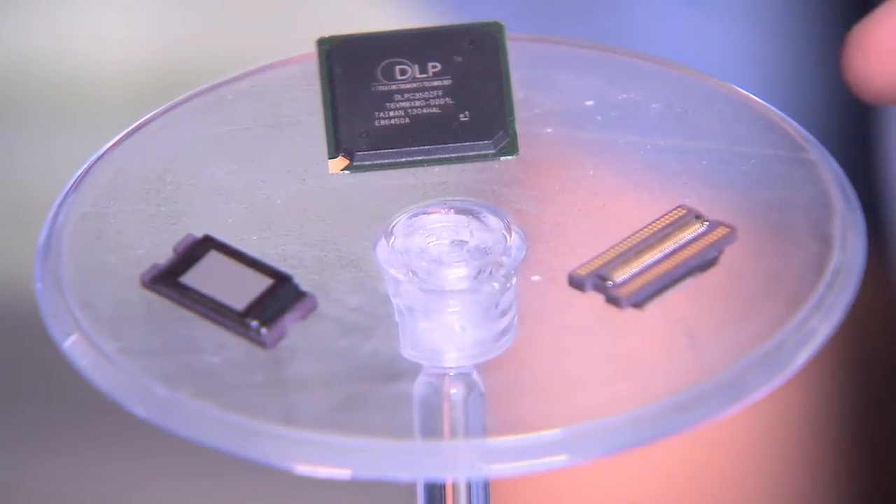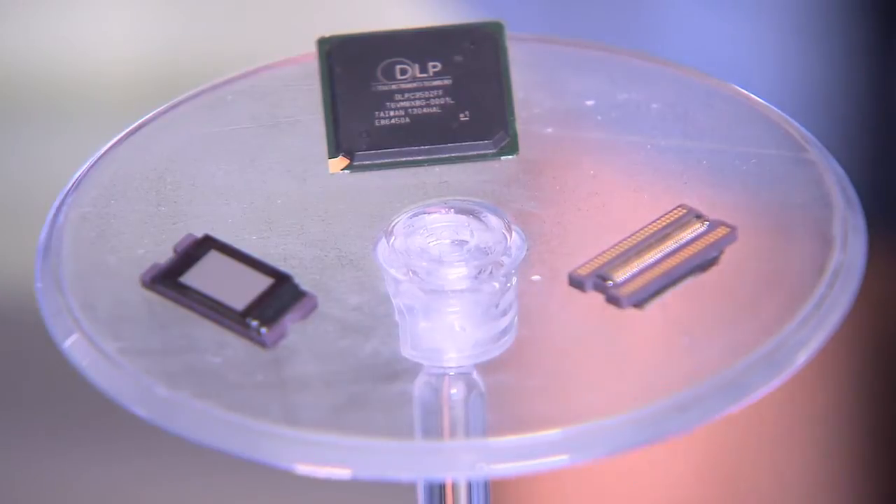It contains a DLP C350 digital controller and a DLP 4500 DMD. The DMD is available in two package types, one for high brightness applications and the other for portable equipment.